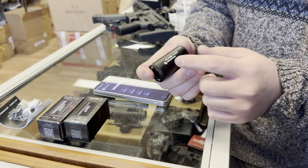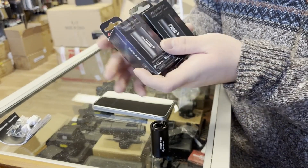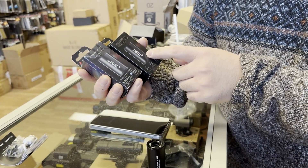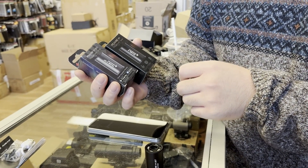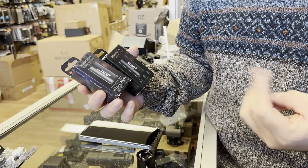Today I would like to review the new Flare MBT from eShooter. This is an updated model of the Flare M that eShooter originally released last year. The new version can connect to your smartphone for both Android and iOS, and the new model has 5 modes in total instead of 3.